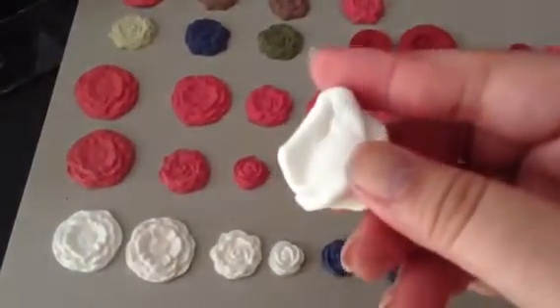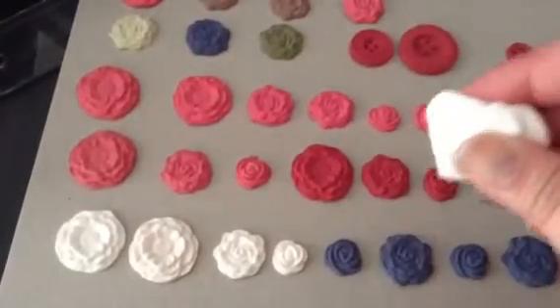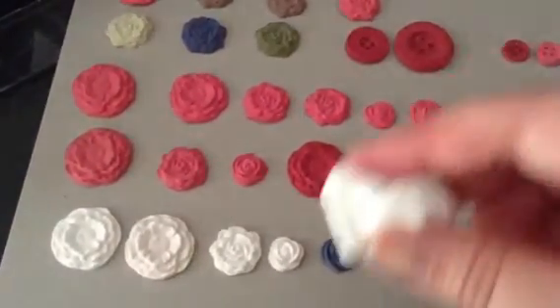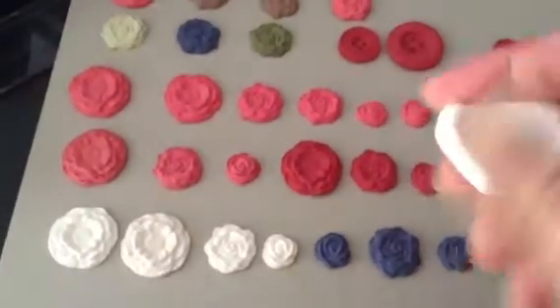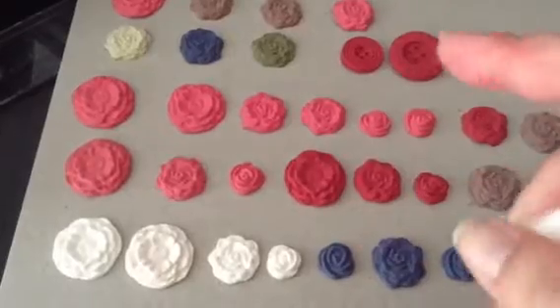It comes white, and you can basically use rinkers, dabbers — you can dab it, you can paint it, you can do whatever you want to the clay. And then, to get the effect that you want, you can spritz it.